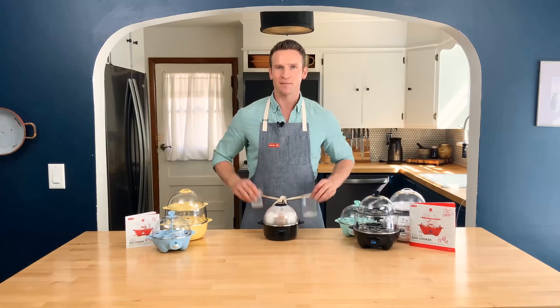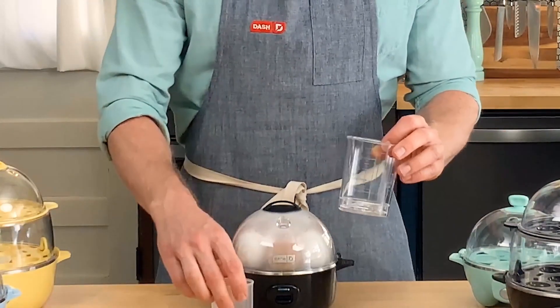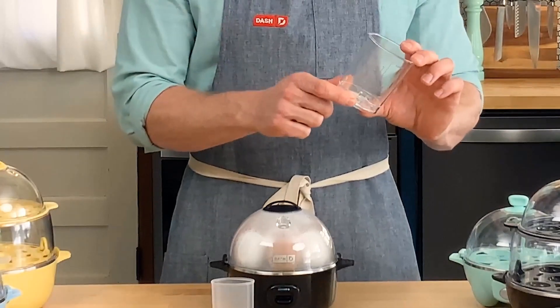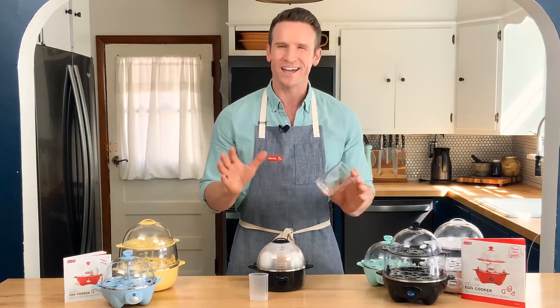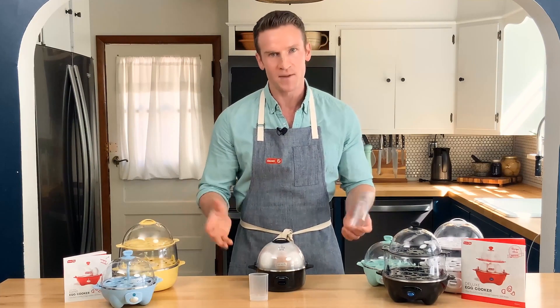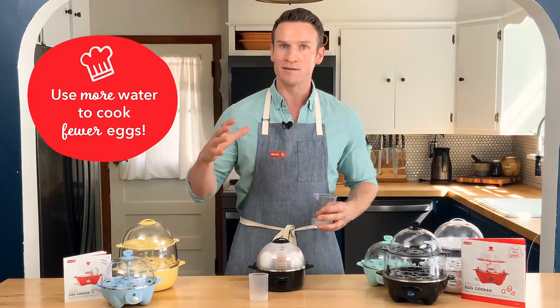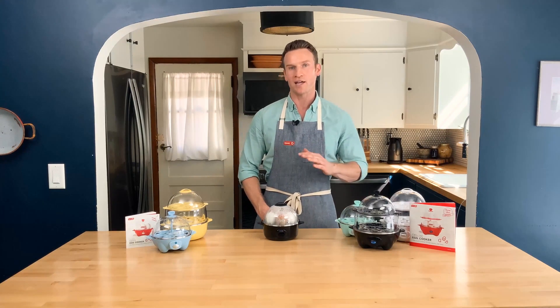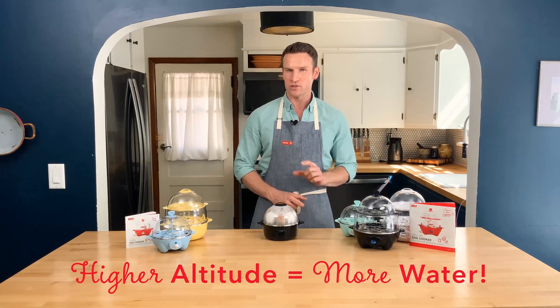While these eggs are cooking, let me talk about the egg cup. Now if you've got a large egg cooker, it will come with a large egg cup. And if you read the side, you might be thinking, why does it take less water to cook more eggs? I know it's confusing, but it's physics which are confusing. Less eggs take up less space, which means there needs to be more steam to cook them. Speaking of science, if you live at a high altitude, then water is going to boil at a lower temperature, which means you might need slightly more water to cook your eggs.